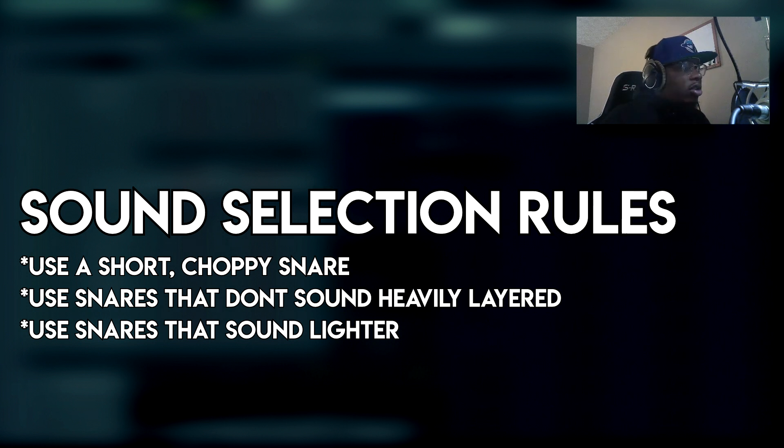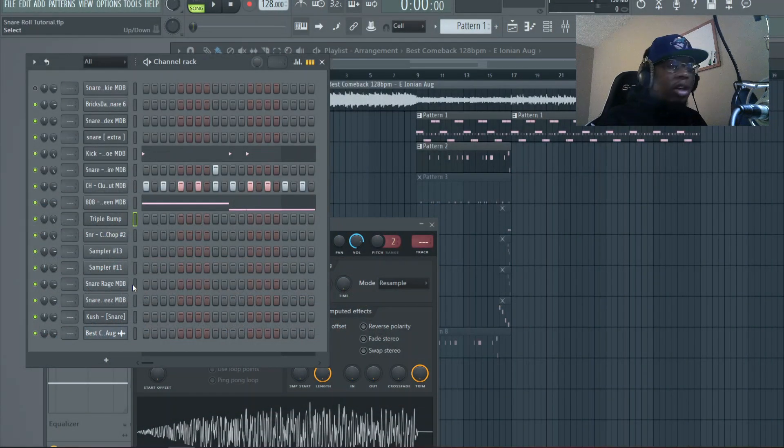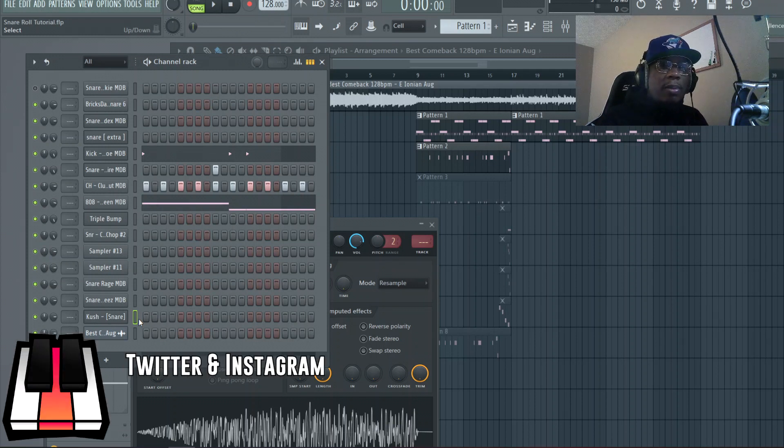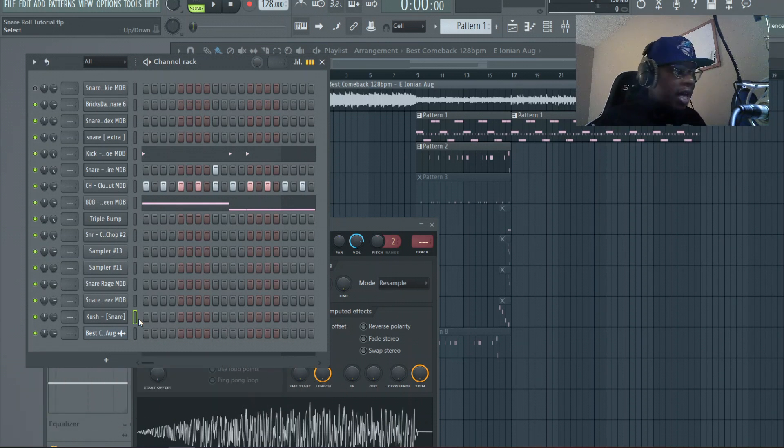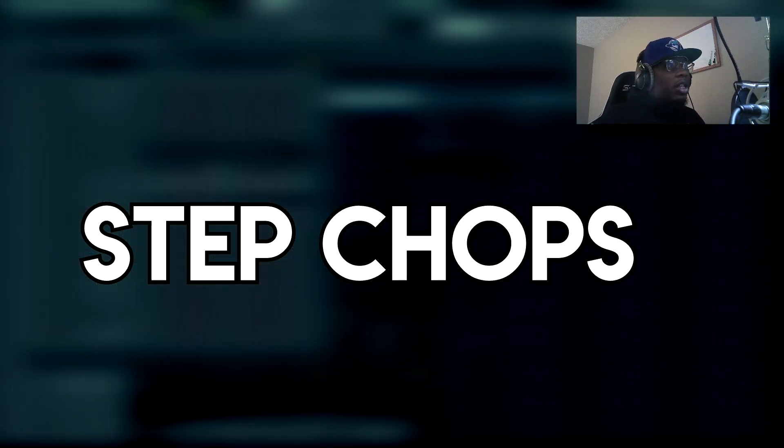Examples of snares that are heavy or layered with claps — you don't want to use ones like that, because even the last one has a long decay. The format of this video: I have a sample I made. We're going to go through step chops, triplet chops, different types of bar enders, and then some advanced stuff. I'm not going to get too deep on explanation because these are just patterns — you can look and tell exactly what it is, and I'll show you where to put it. Let's play the beat.